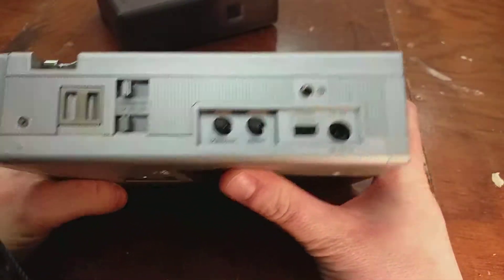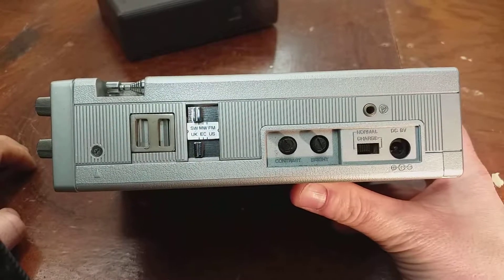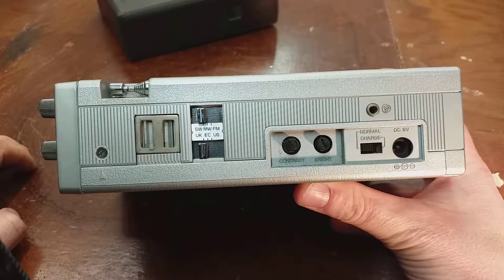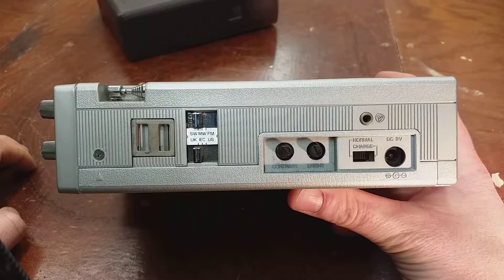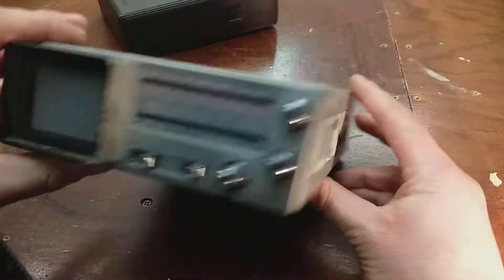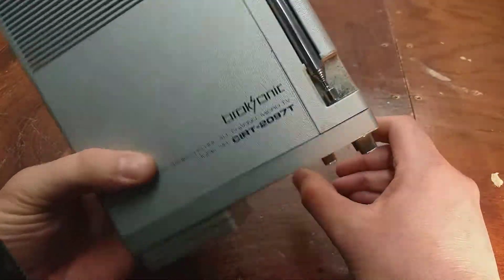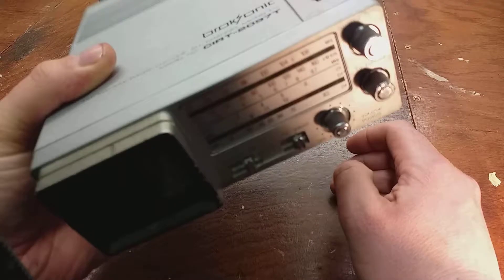And she's multi-standard: UK, various European standards, and US — so it's 625 and 525 line as well. It's not 405 line; 405 line got closed down in '86 and they probably didn't feel the need to make it super ultra standard.